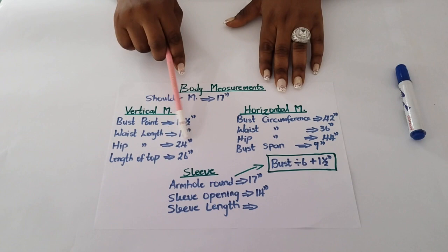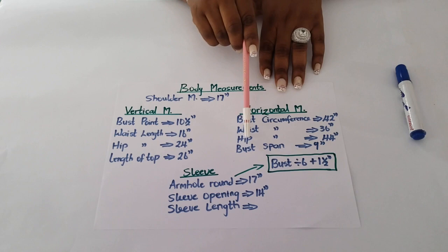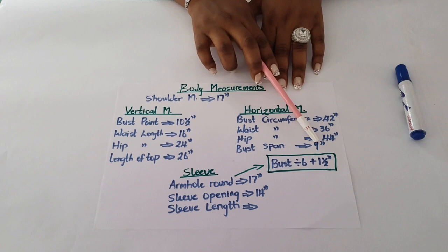Going to the horizontal measurements: my bust circumference is 42 inches, waist circumference is 36 inches, hip circumference is 44 inches, and bust span measurement is 9 inches — that's the distance from one nipple to the other.